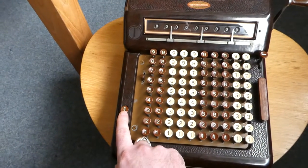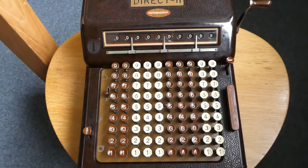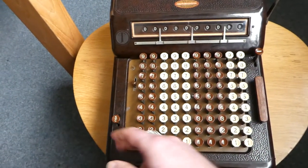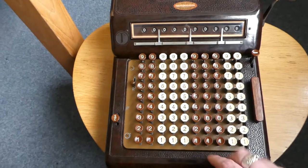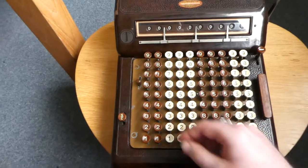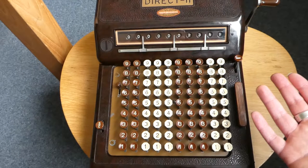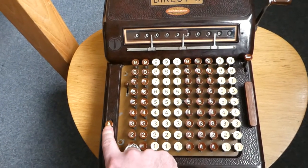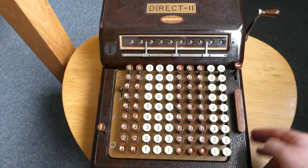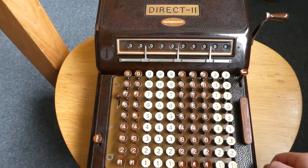This clear-the-display button does double duty. We saw before that it clears the display once you've called up the result, so you can add another number. But also if you typed something in addition mode, you can use this to correct a mistake — to clear the input before you actually add it. Unfortunately in multiplication mode that doesn't work, because it gets added immediately when you press the digits.